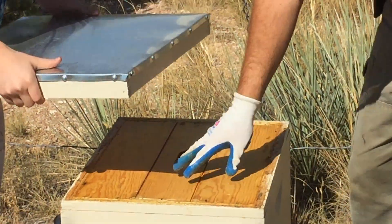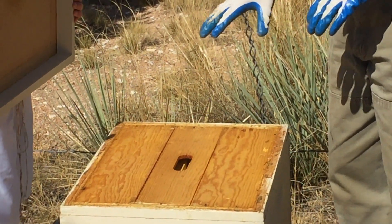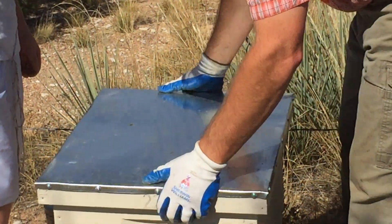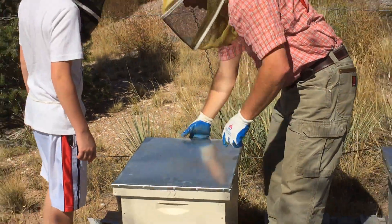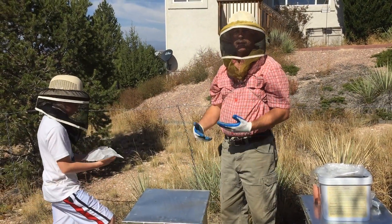This is also how I use it in the winter, but for now I'm just doing this to make room for that mite strip. Then they are done — leave it on there for seven days. Make sure the ventilation hole is open in the back, leave it on for seven days, then go in and take them off.